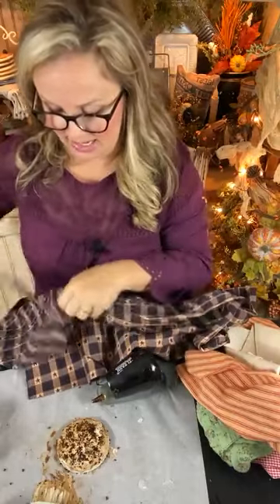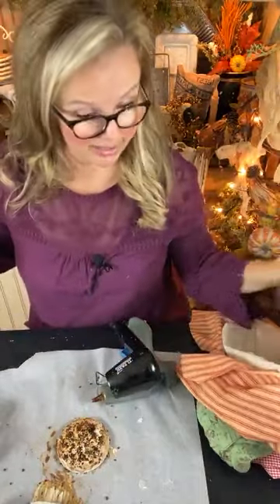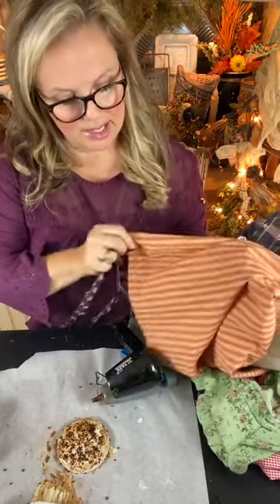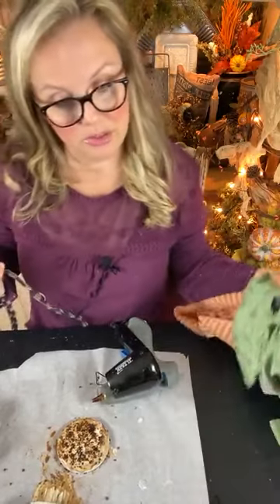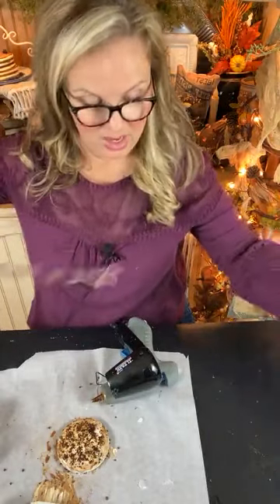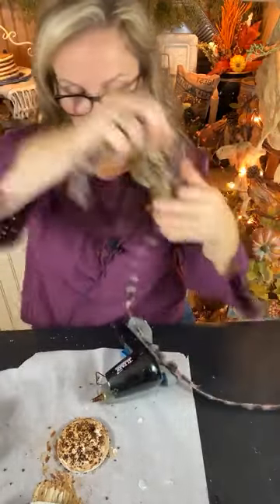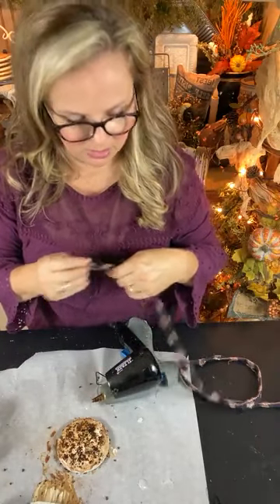I'm using fabrics that I had handy — they're kind of falling into an Americana look honestly. But you could do reds and greens for the holidays, or golds and oranges for a more fall look — the sky's the limit. You can use whatever you have or be a little more selective about your fabrics. Now I'm going to take this fabric strip and my glue gun.